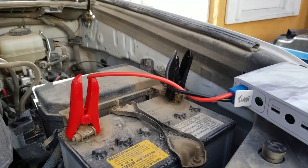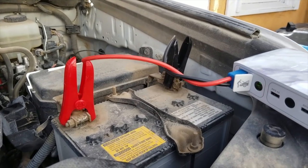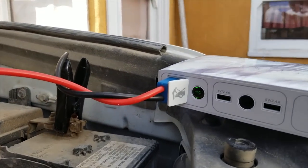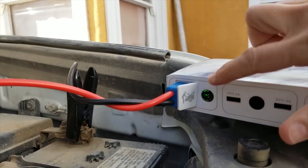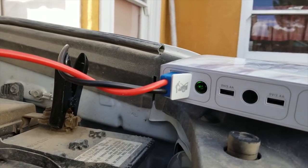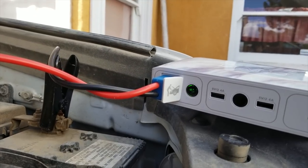The instructions say all you do is hook up the positive to the positive terminal and the negative to the negative, and then you push this button here for a jumpstart and wait for a solid green light — which it's showing a solid green light. So I think I'm ready to try starting it.